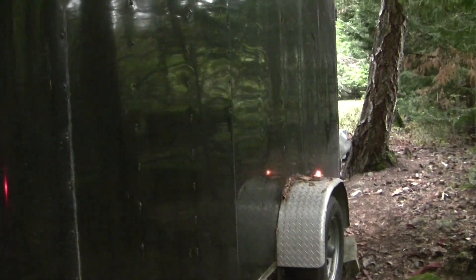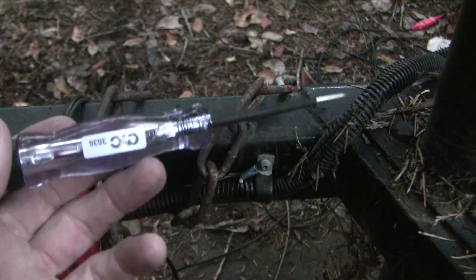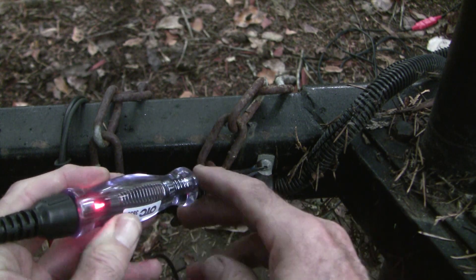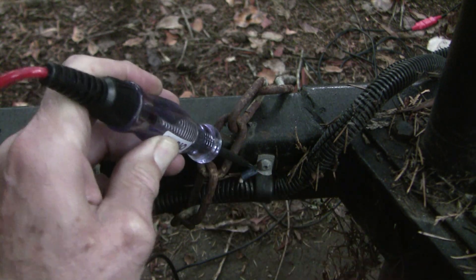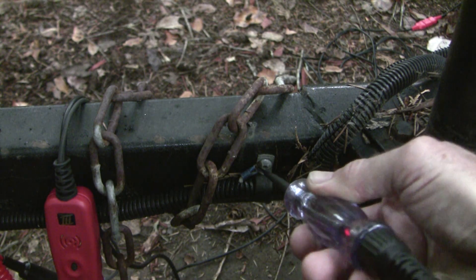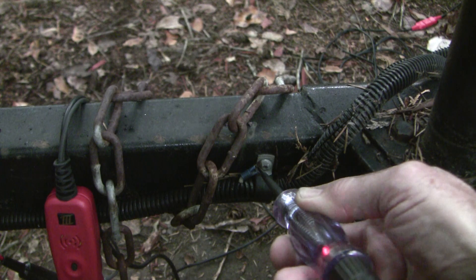The problem is we don't know where the bad ground is. How are we going to sort that out? Here's the ground connection right here on the trailer. Could our bad connection be right there? I've got the signal light flashing and the test light hooked up to ground at the battery, and we've still got the light. So we know the wire itself is still on the bad side — somewhere between here and the battery.